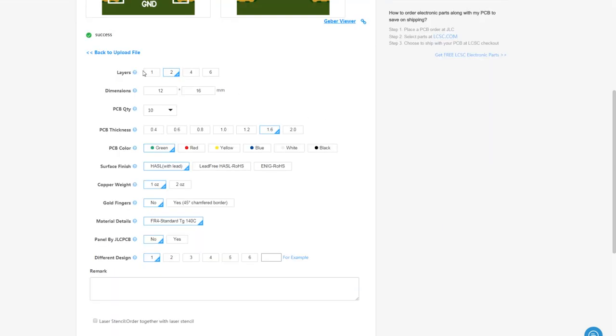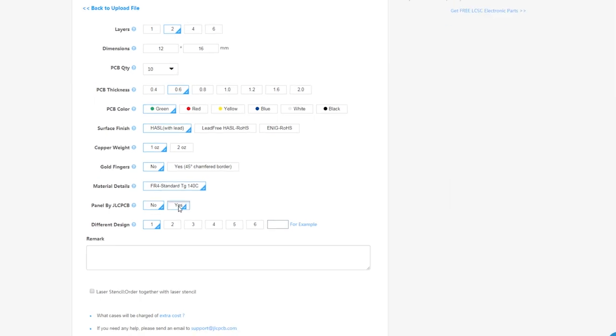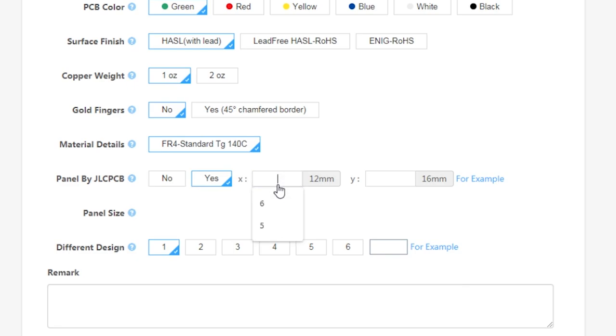Here we are in JLCPCB. We can see a preview of our PCB and start selecting options. I'm going to select two layers; the size is selected automatically from the design. I'll choose a thin PCB thickness of about 0.6 or 0.8 millimeters and a green solder mask so the price stays at two dollars. Under 'Panel by JLCPCB' is where the magic happens — we're going to fit as many PCBs as possible into one large 100 by 100 millimeter PCB. I'm choosing six by five, which is 30 per panel.